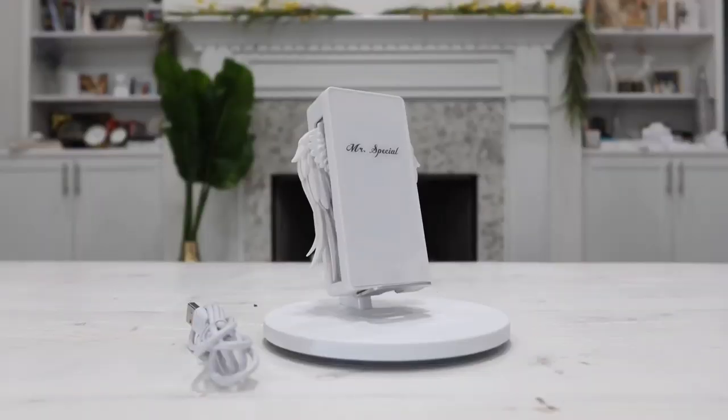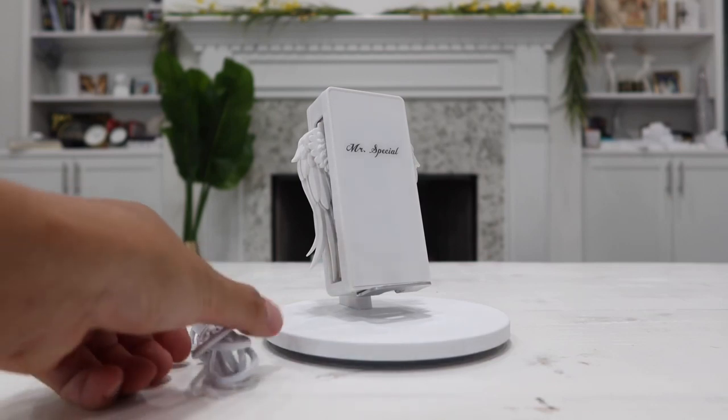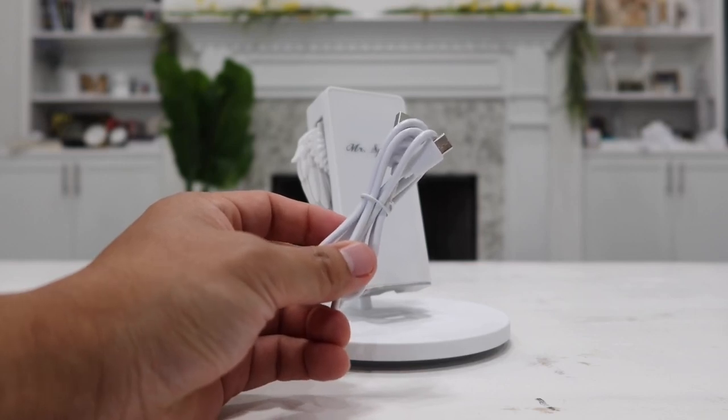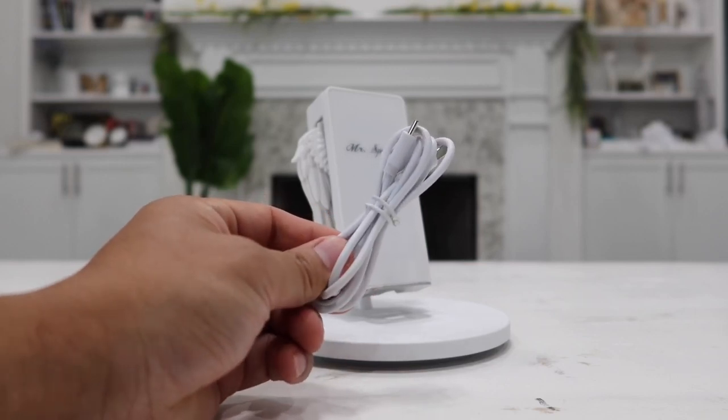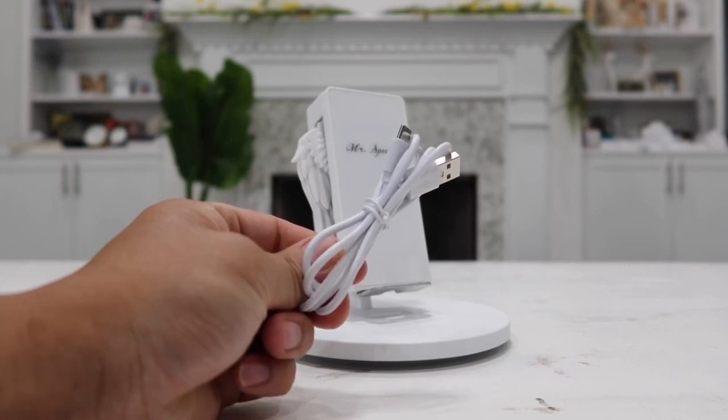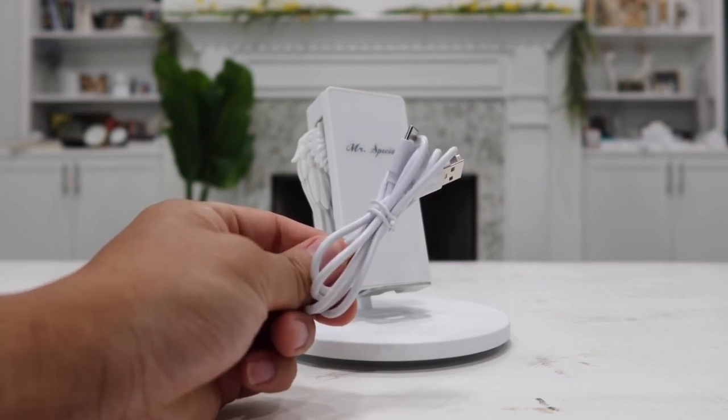Here's everything that was inside the box. First we have the main product, which is the wireless charging stand, and the only other thing included was a USB-C cable. This also supports fast wireless charging for phones that support fast wireless charging, which is a really nice thing.